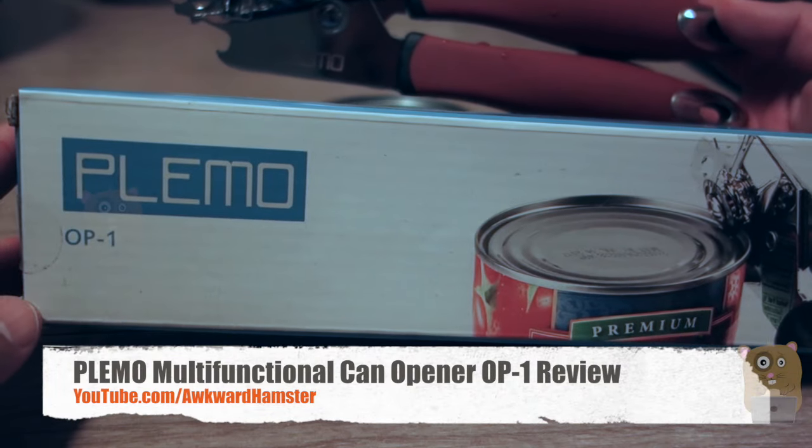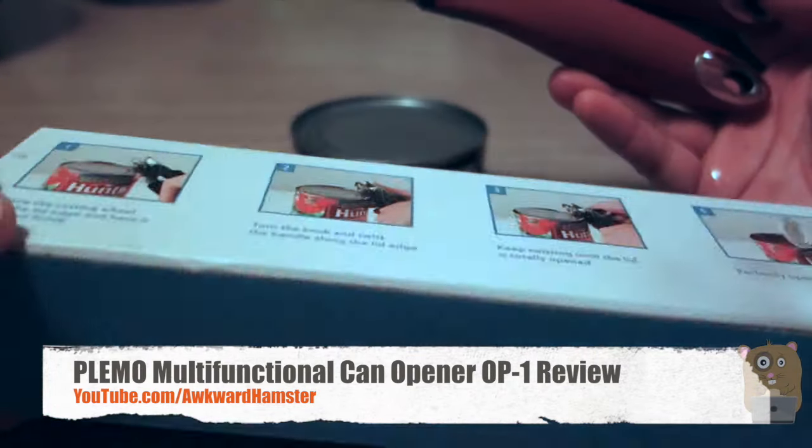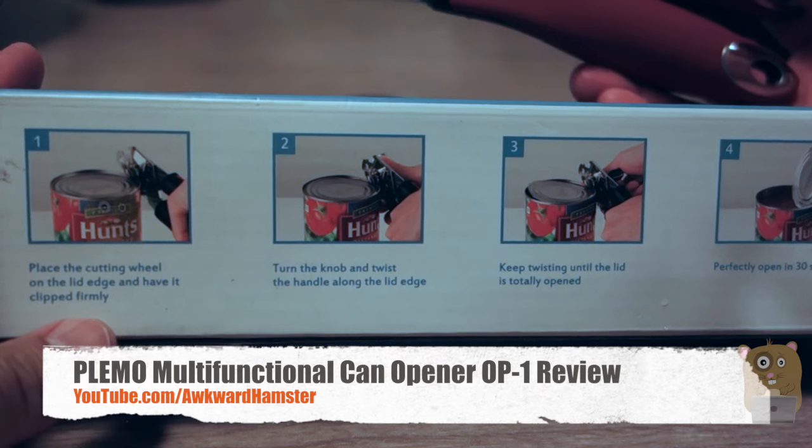Hi, welcome to Aquarhamster. Today I'll be reviewing this Plemmo can opener. It's a manual can opener, very easy to use.